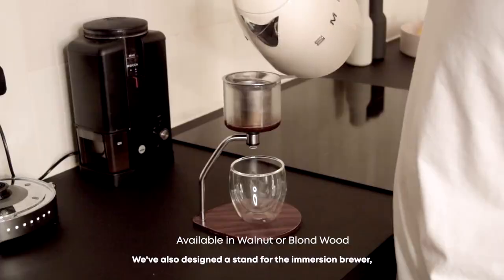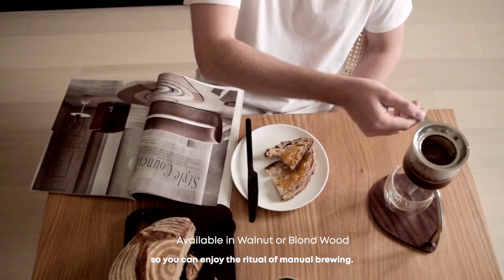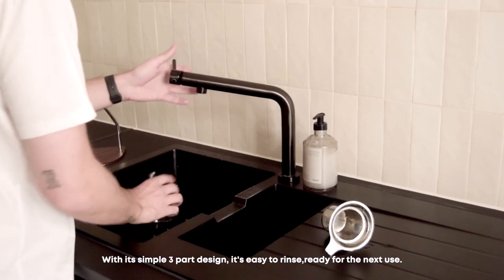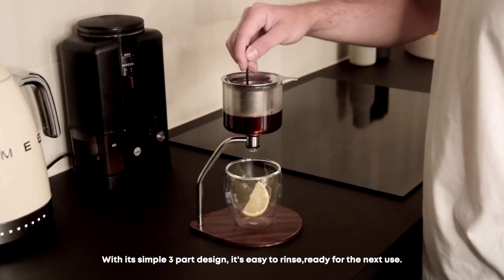We've also designed a stand for the immersion brewer so you can enjoy the ritual of manual brewing. With its three-part design, it's easy to rinse and ready for the next use.